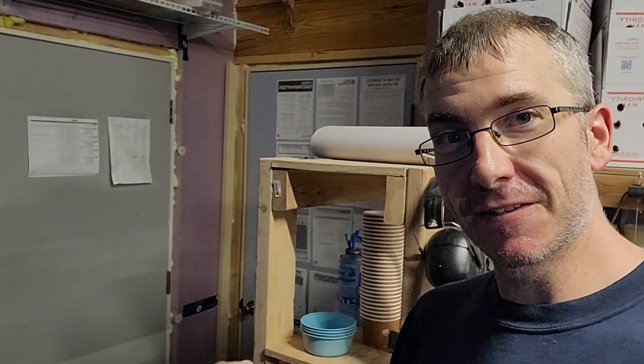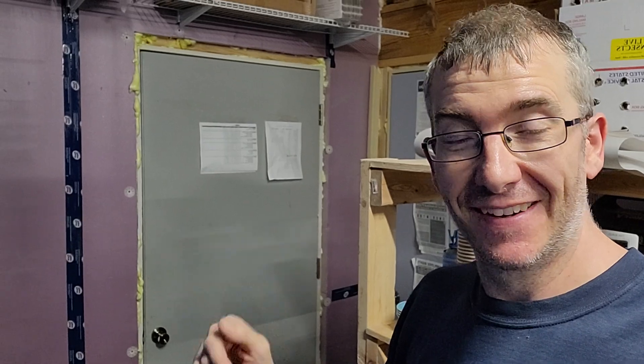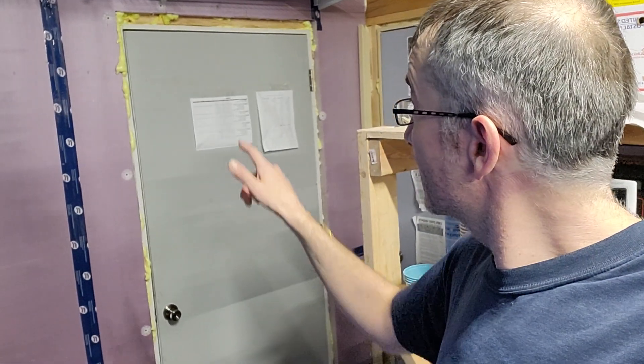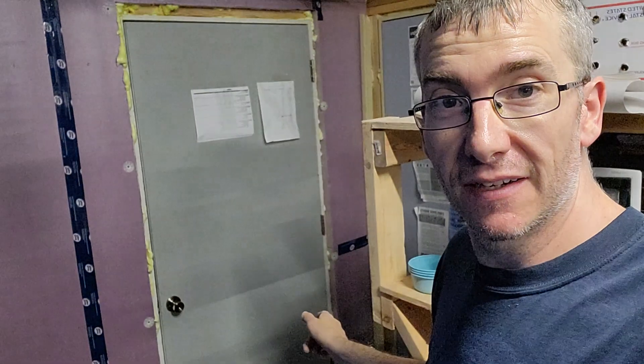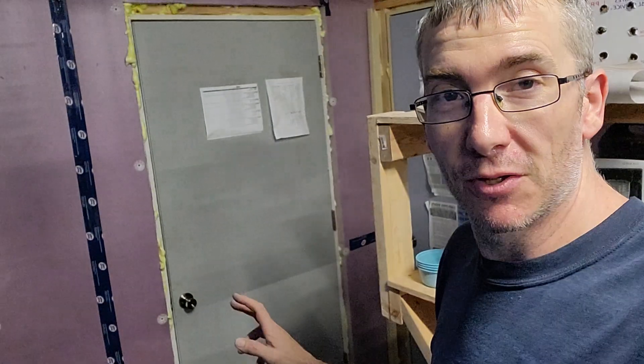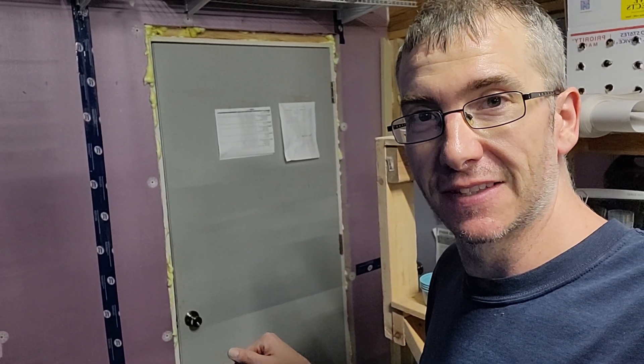Extra door. There's the office door. Cooler door. Just got it done — just finished the foam around the outside. One step closer to having the cooler ready. So let's take a look on the inside.